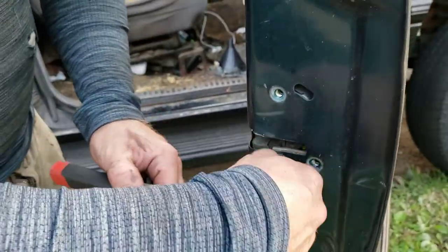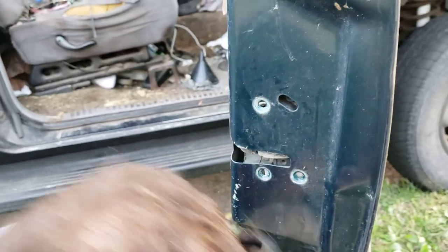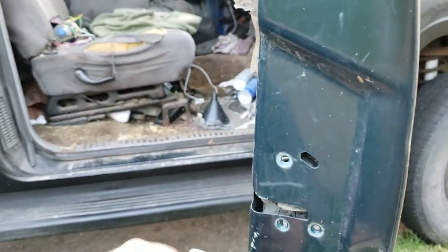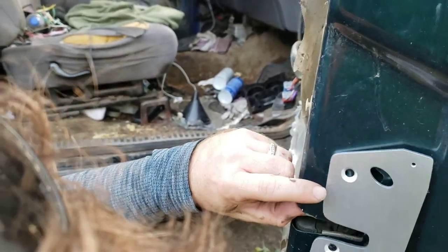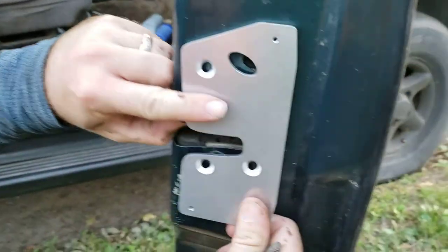I'll send out a link to the part too in the description where we got it on Amazon. Be real careful so that it doesn't fall in. So here's the plate — put it on like that. What you got to do is adjust it just right.